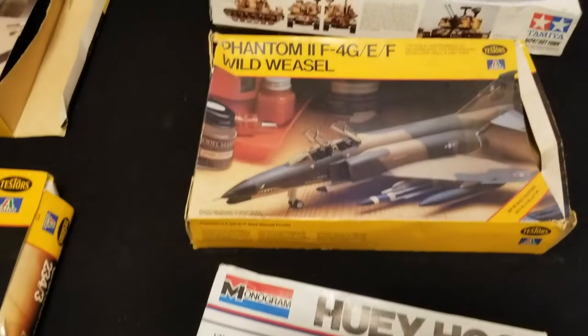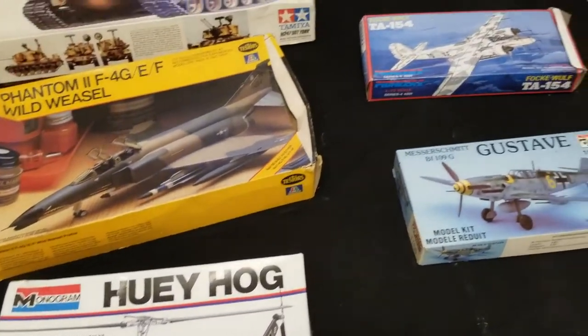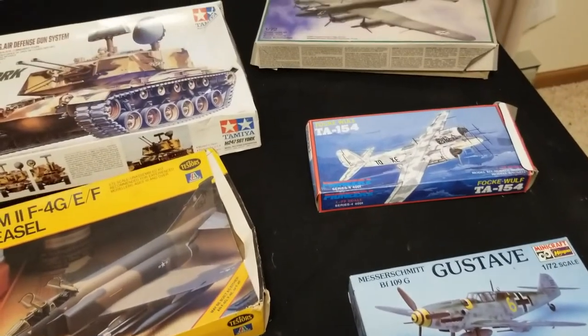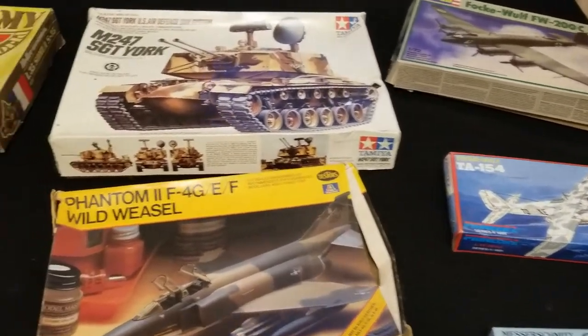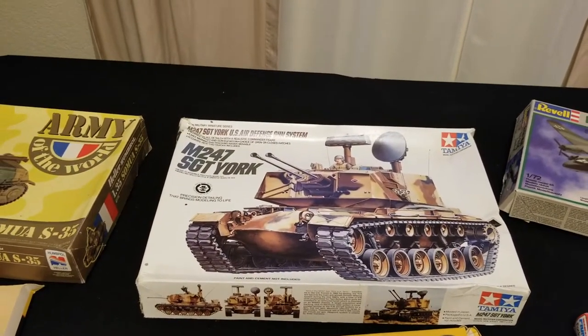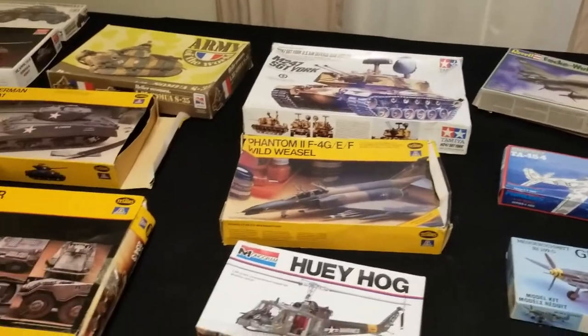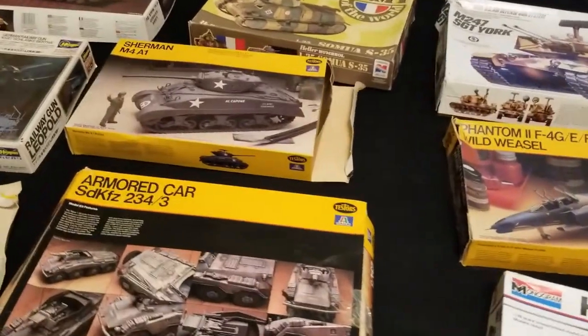We also have a Focke-Wulf Condor. These planes, along with a Phantom F4, I might use for either my Imperial Guard or Space Marines as flyers, doing some conversion work to make them look more like futuristic space fighter-type things. And of course there's the big M247 Sergeant York anti-aircraft gun. These are the miniatures I managed to get from a haul I found in a garage.